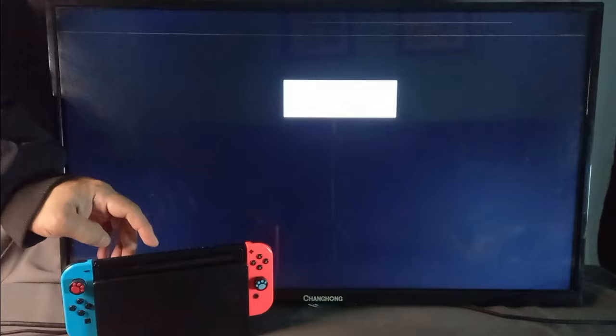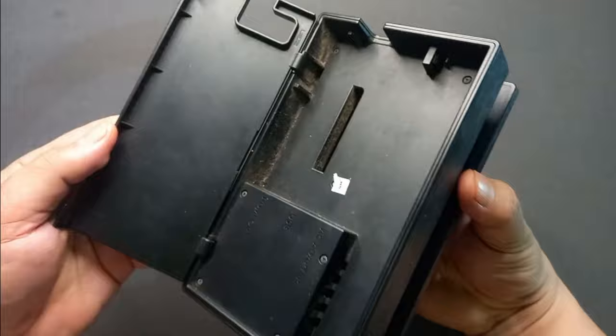So your Nintendo Switch doesn't work when it's in dock mode? Well, you're not the only one — I also have the same problem. But there are some reasons why the Nintendo Switch is not working while in dock mode, so here are some tips that you can do to make it work in dock mode again.